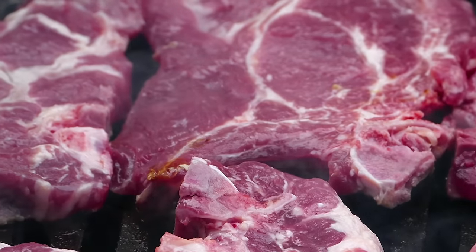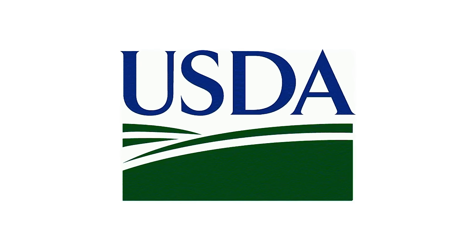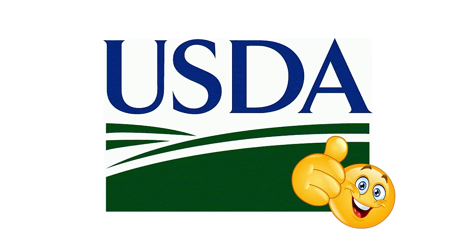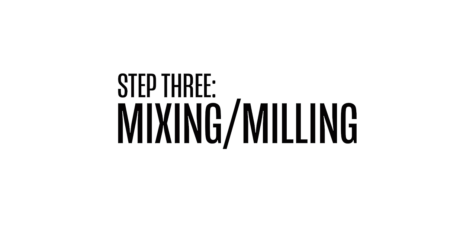We also learned it's virtually impossible to make hot dogs with anything but quality cuts of meat because of that government inspector we mentioned. Those USDA inspectors are in the factories day in and day out, making sure only healthy cuts — beef, pork, turkey, and chicken — are the only products going into America's hot dogs. And that's just the beginning of the process.